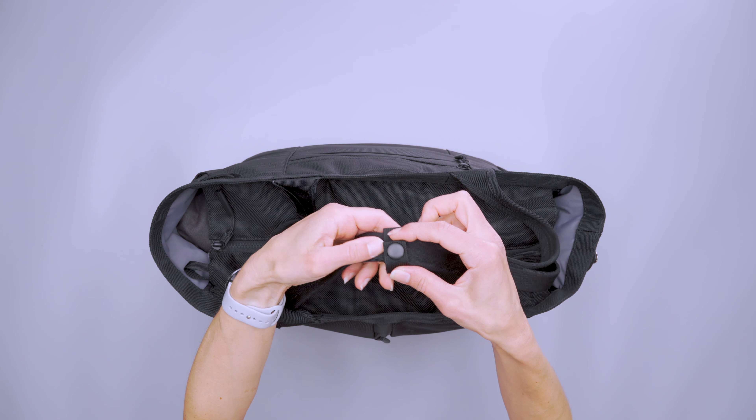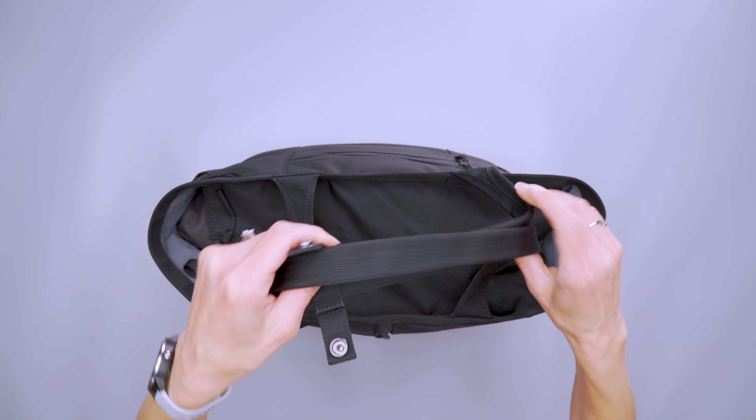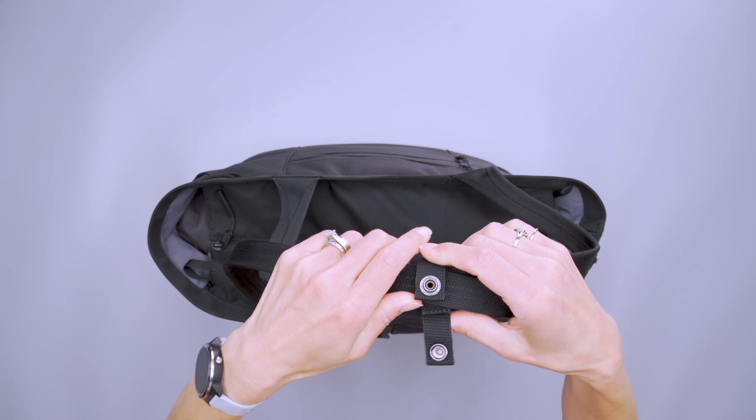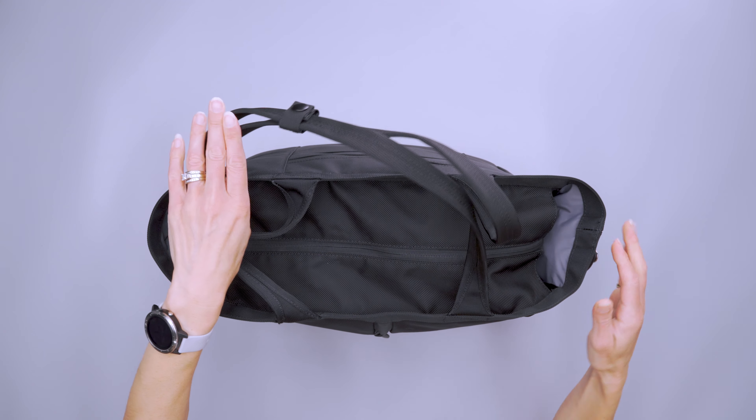I do love this strap keeper because it's always attached to the rear handle. You just put the top one in, snap it into place, and it keeps them together, which is very nice.